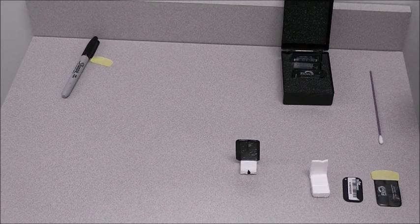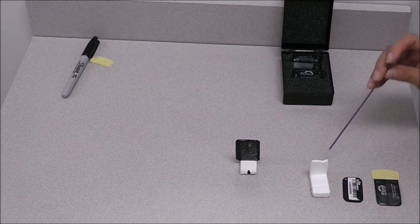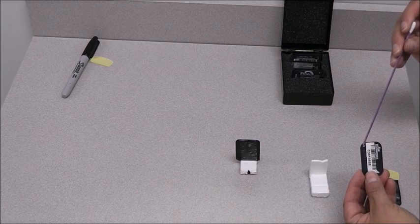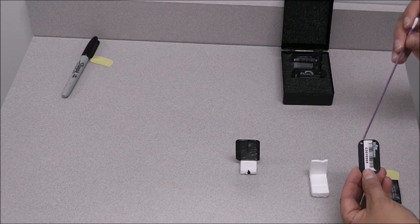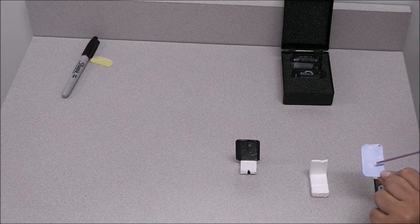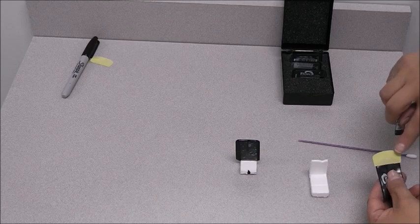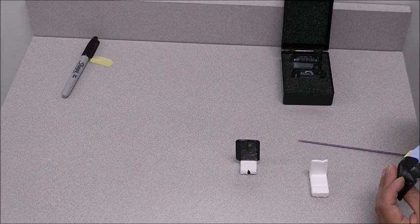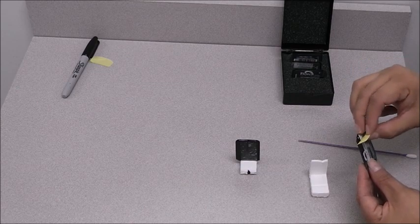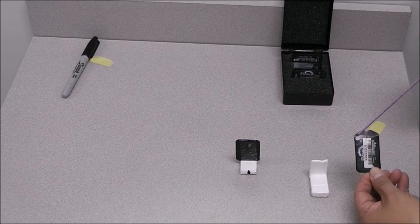We're imaging maxillary and mandibular anteriors using a number one plate. We're going to place the plate in a barrier. On your number one plate you have an 'A' which is your orientation for placing the plate — once it's in the mouth the 'A' is always on the incisal edge. The number one plate has a sensitive side, the blue side, so we're going to protect it with a barrier. Place the 'A' where the adhesive is, with the blue side towards the black side, slide it all the way down, and seal it.